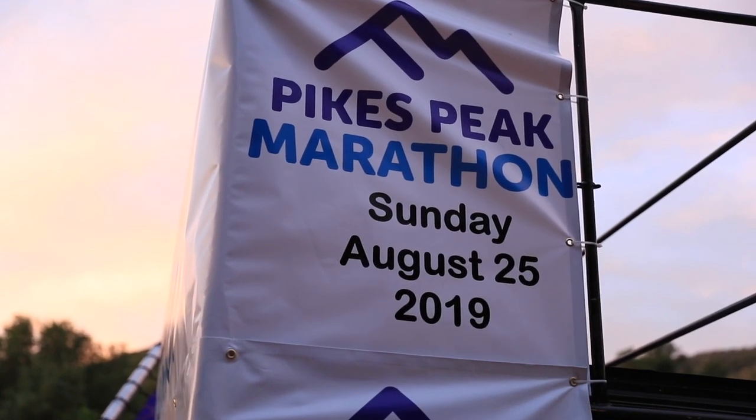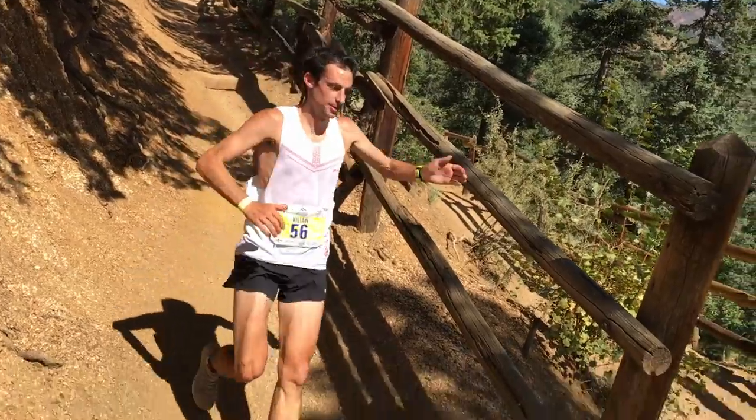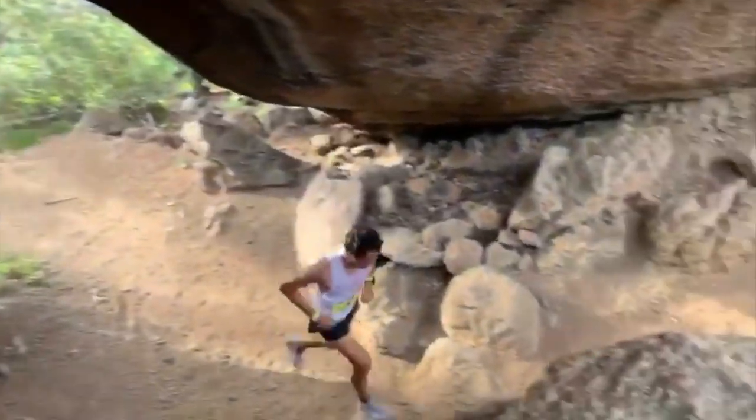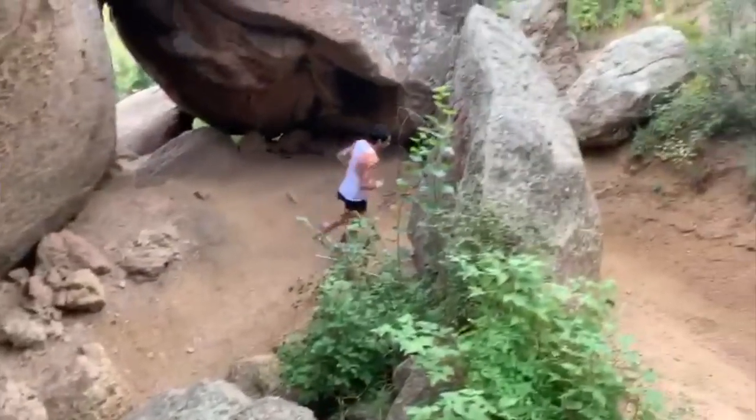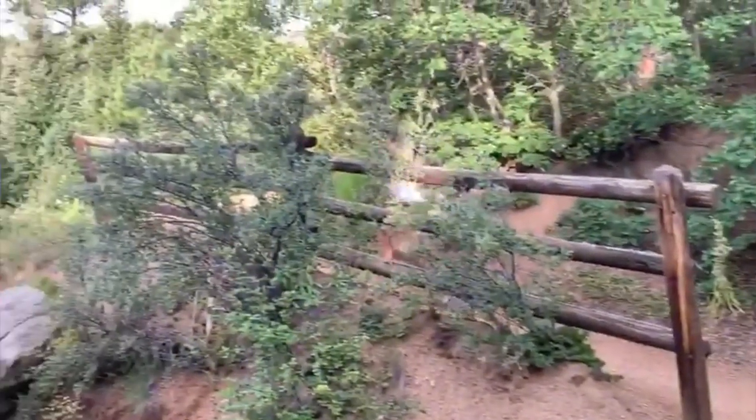In the next five miles Joe kept cruising and put another minute and 45 on me. Killian put over three minutes and 45 seconds on me from Barr Camp to the top — fully realizing he was doing the marathon. But as far as my actual effort, comparing it to these other world-class mountain runners gives me quite a bit of hope for the future — trying not only to race in the United States but to hop across the pond and battle with the guys over in the Alps next summer, 2020.